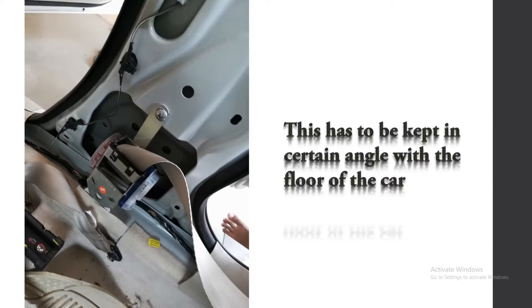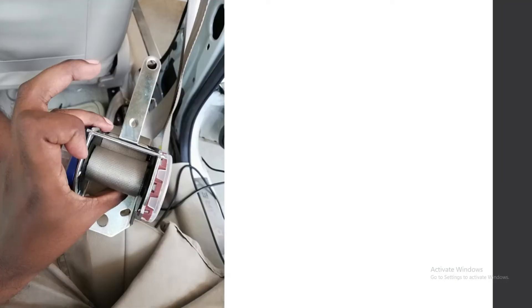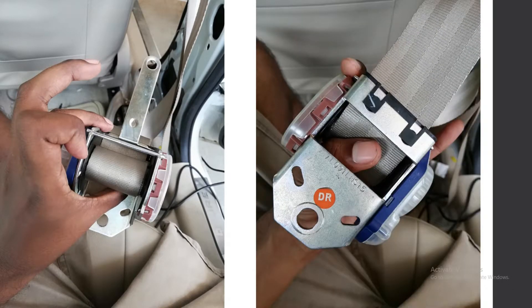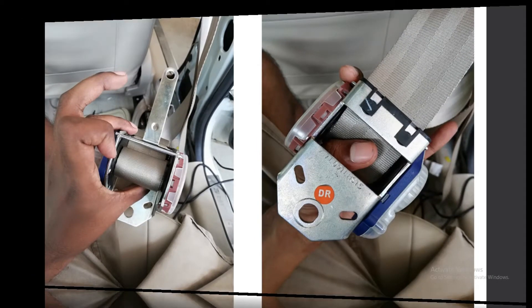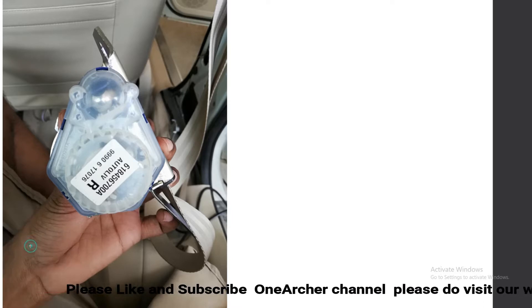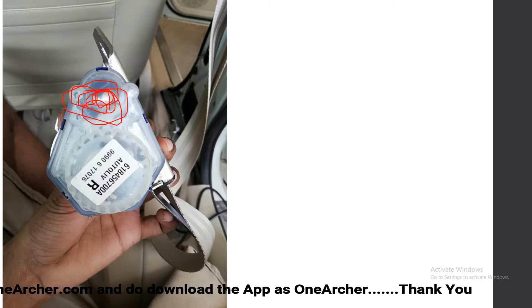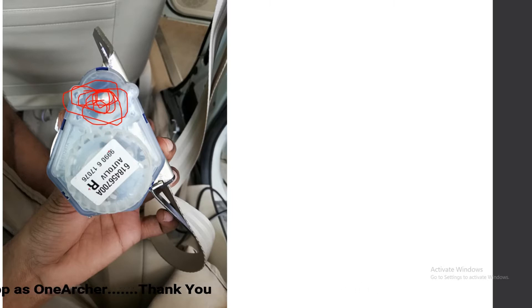This is the above view. You must keep in mind that the ELR should be kept at a certain angle with the floor, otherwise it won't work. This is the front view. This is the back view. Note that this unit must be kept at a certain angle with the floor, otherwise it locks itself.